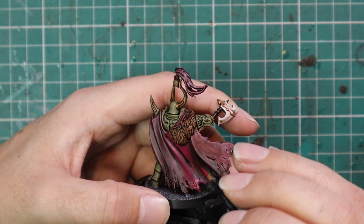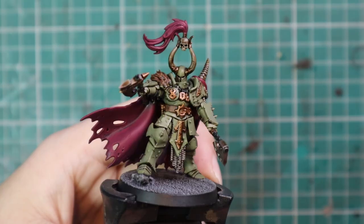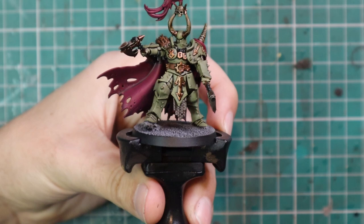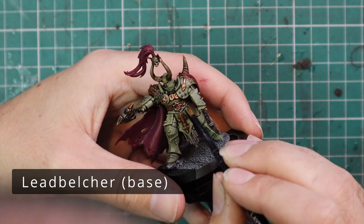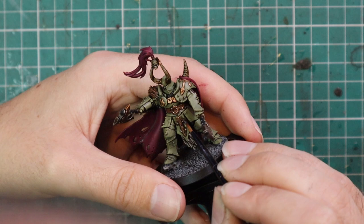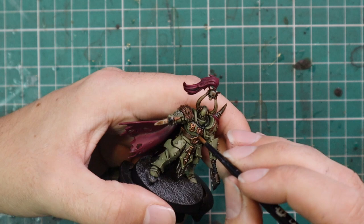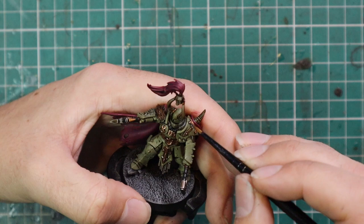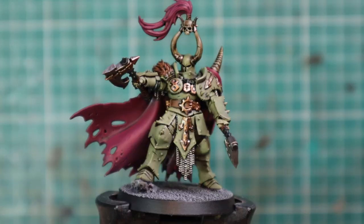Some people I think can over-complicate that in videos, talking about secondary light sources and all sorts, which just confuses the situation. After that we're going to go to Lead Belcher and highlight all the metallic parts — both the gold and silver. When it comes to touching up the Balthasar Gold bits, it's just a few touch highlights hitting the sharp points and corners; I'm not trying to get a silver coat across the entire piece. That really does make all of those gold parts pop, and then of course we properly layer up the chain mail and the blades on his axes.